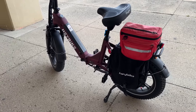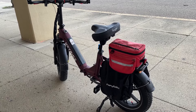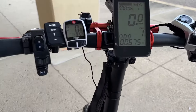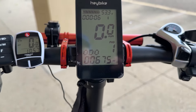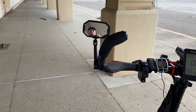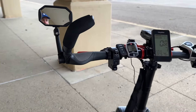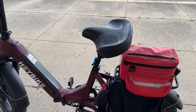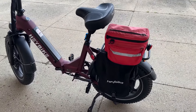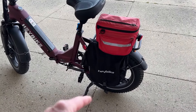Here we are just into May — it's May the 4th — and I've got 675 miles on this bike. I have not had a single issue. Nothing. It has worked so well I am just shocked. I did add saddlebags.